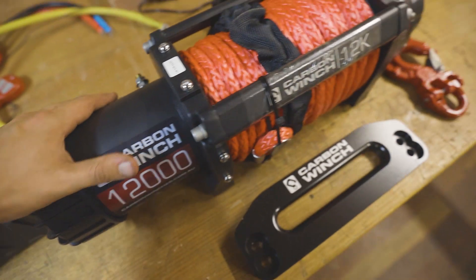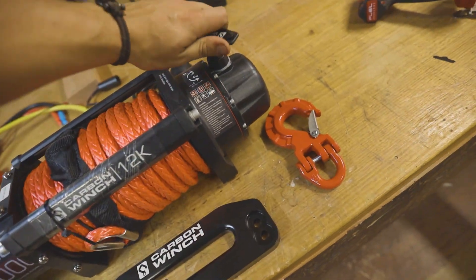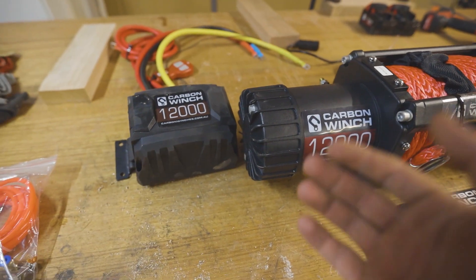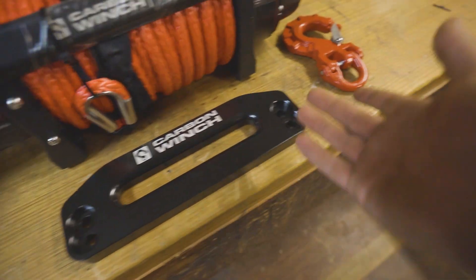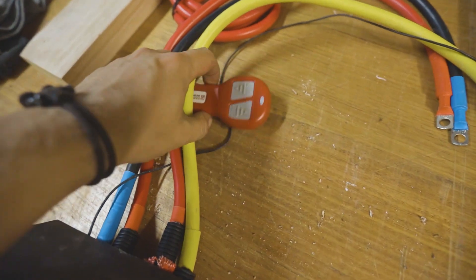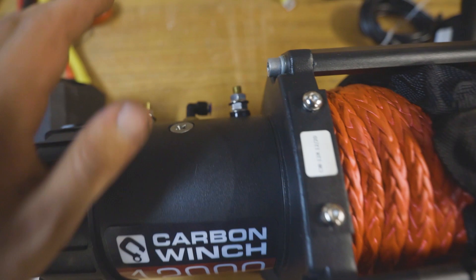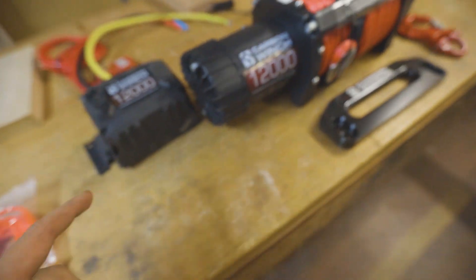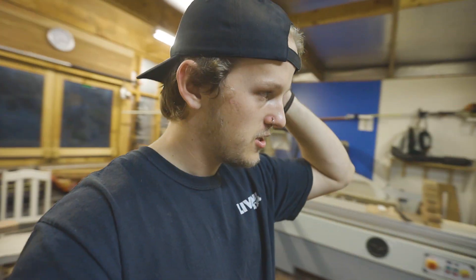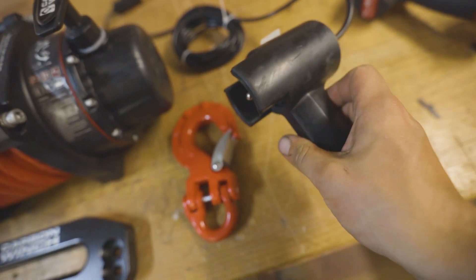Features include a breather, which is always good on winches because they get covered in mud, your rope, and the free spool switch — probably the smoothest one I've ever felt in my entire life. It also comes with everything you need: your control box, fair lead hook, a wired remote, and a wireless remote which is what I plan on using most of the time.